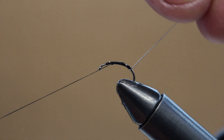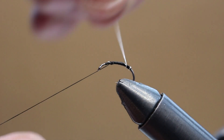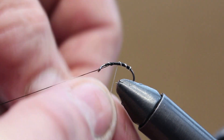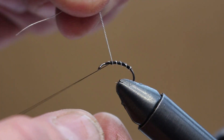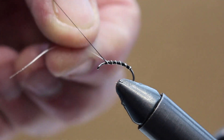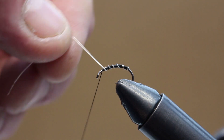Now I'm just going to wind the rib material up the shank of the hook at reasonably close turns, not touching turns. Again trying to keep it all nice and tight. Then just tie that off at the end.